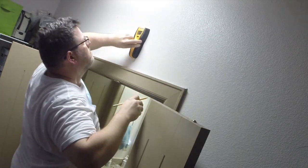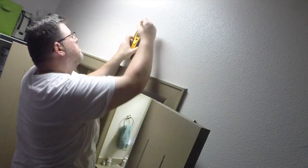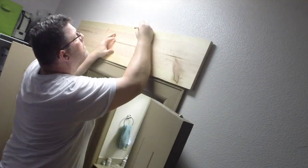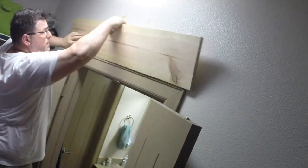Here I realized that my markers for where the studs were were too high, so instead of trying to transfer them down and keep them in line, I just used the stud finder to move them down. I checked to see if the door frame is level and then transferred the mark onto the board.